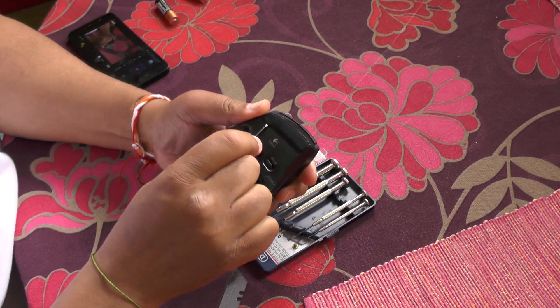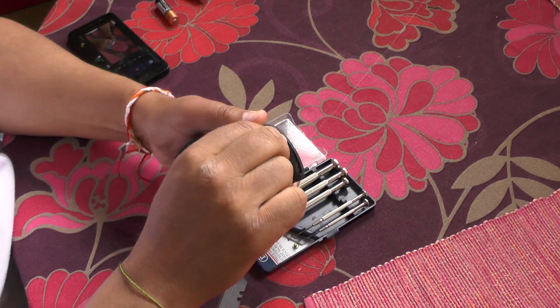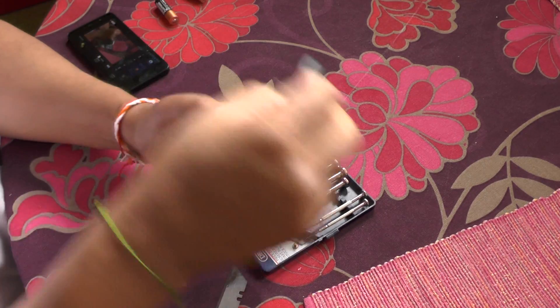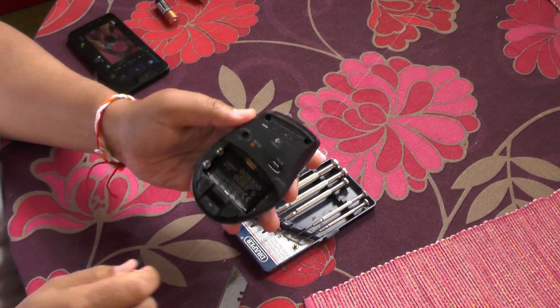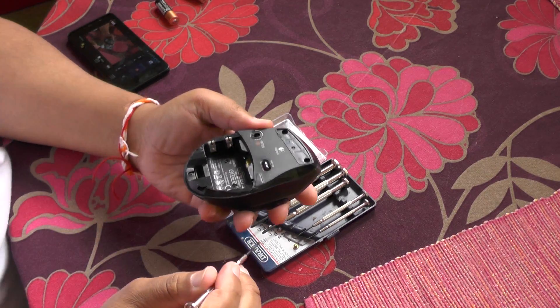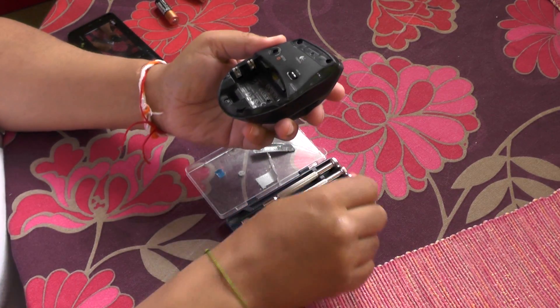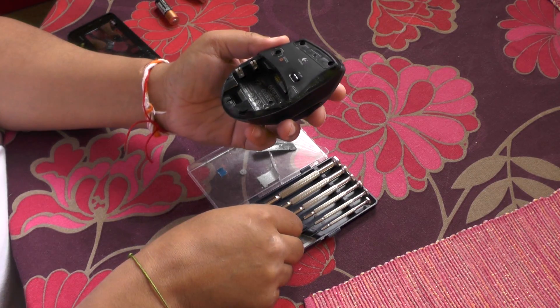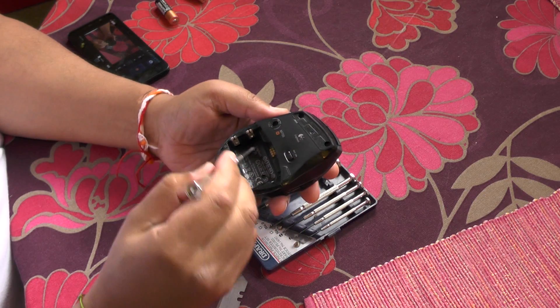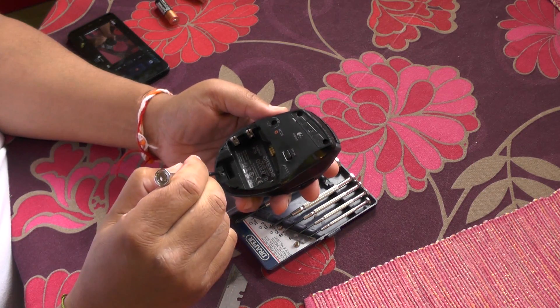First, very gently take this pad off, making sure the sticky stays together — that top pad. Then we'll find a number of screws in place; there should be five on this particular one. One, two, three, four, five.